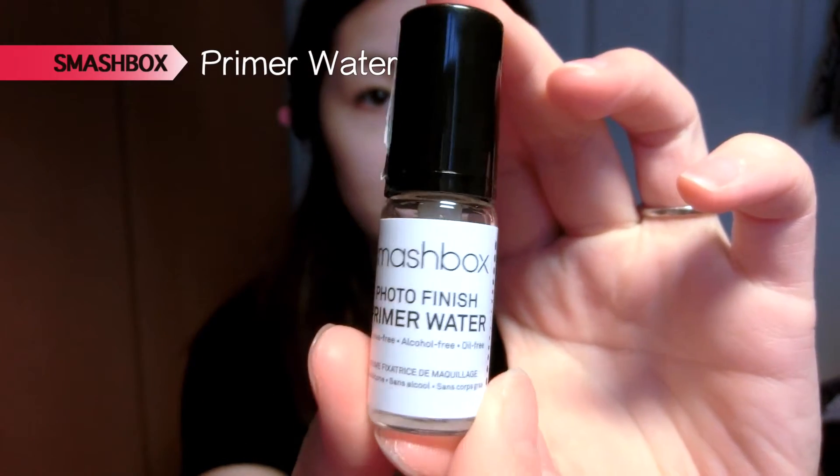Hey guys, welcome back to my channel! Today I have a very flirty, girly, and kind of romantic makeup look for you, which is suitable for Valentine's Day coming up around the corner. I've actually toned this down by not wearing any false lashes — just mascara — but you can totally wear false lashes if you want. Let's just get straight into it.